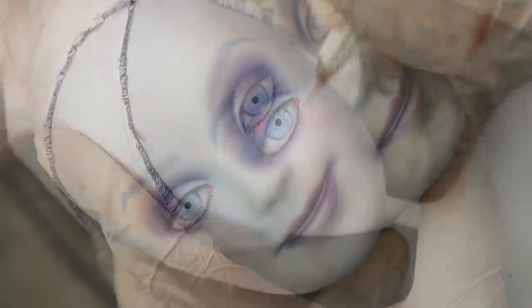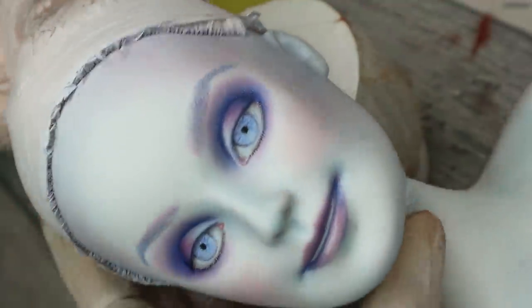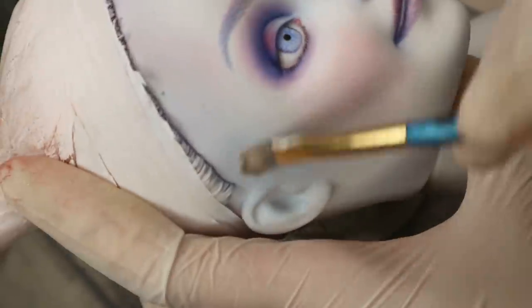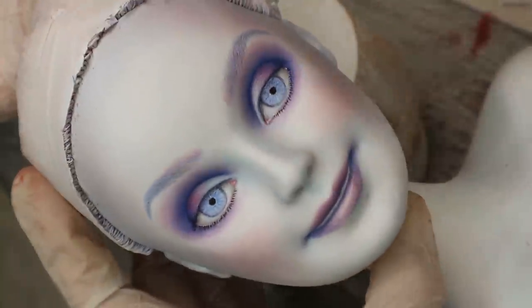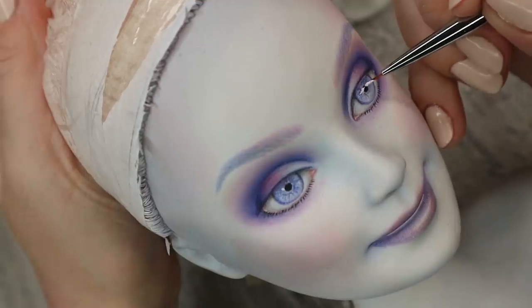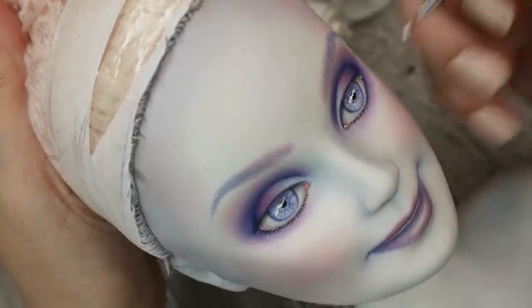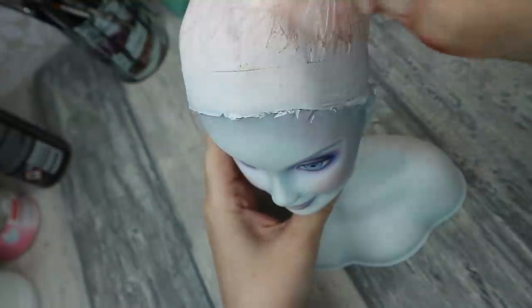Now I take silver soft pastels and I'm applying them approximately all over the face. Then with white acrylic paint I add more reflections to her eyes. Now her face is almost done and it's time to work on some accessories.